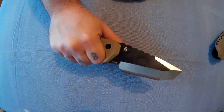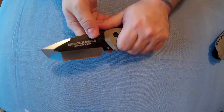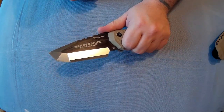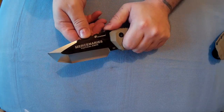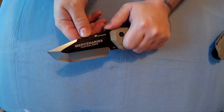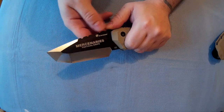Very nice, comfortable. Not really sure what you'd use it for, but then any knife can be used for anything. You don't need to use a specific knife just because it says Mercenaries Tactical Knife — doesn't mean you can't use it for bushcraft, and vice versa.